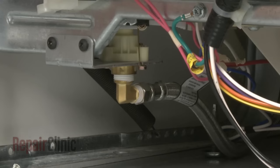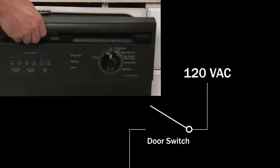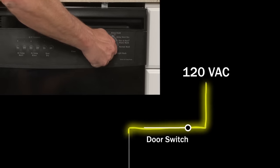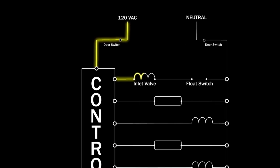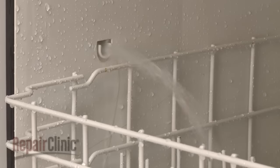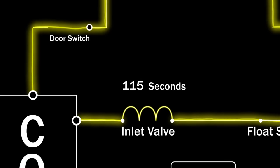The home's water supply line connects to the water inlet valve on the dishwasher. When you select a wash cycle, the control sends 120 volts of alternating current to the inlet valve solenoid, opening the valve and allowing the proper amount of water into the tub. Depending on the model, the voltage sent by the control will keep the valve open between 90 and 120 seconds.